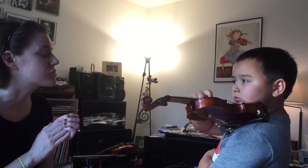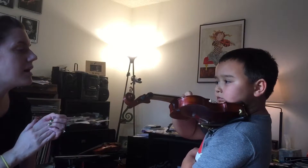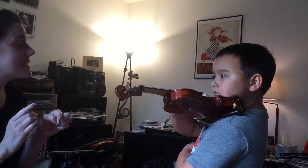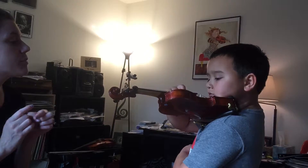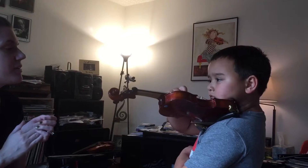Good. Let's try the E string. Ready? Go. Down, wiggle, up, wiggle. Very good. D string. Ready? Play. Down, wiggle, up, wiggle.